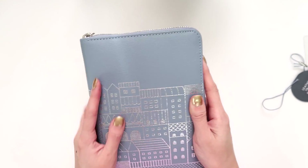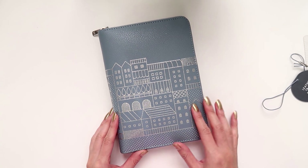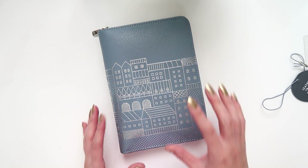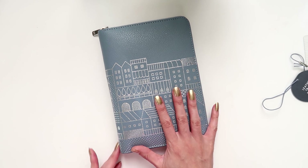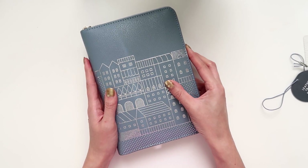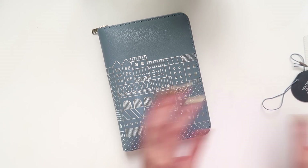I already love the size and I love the color. I have seen some photos in the planner community where some of the Kiki K planners that have this kind of foiling on them — the foiling can sort of rub off after a while, so I'll keep that in mind. I'm hoping those are just more specific, maybe defective journals, and hopefully it's not a general thing, but I guess we'll find out over time.